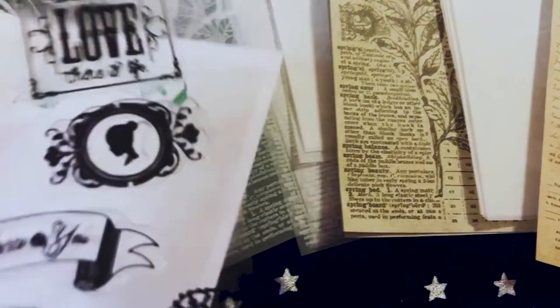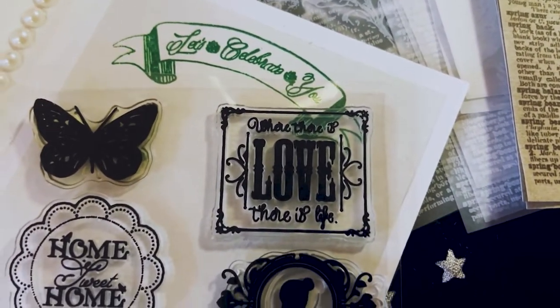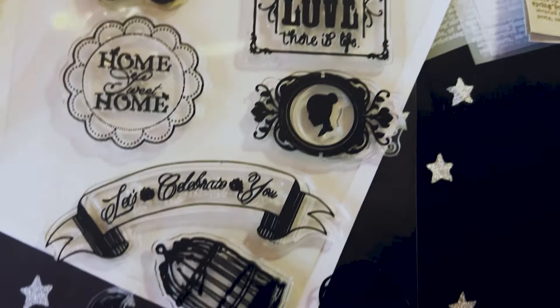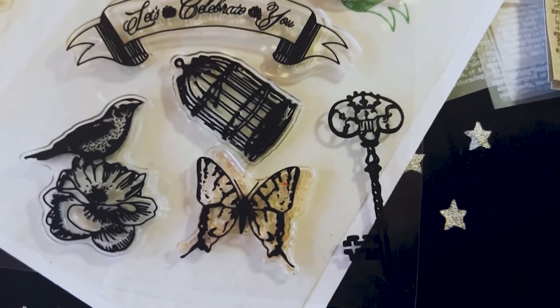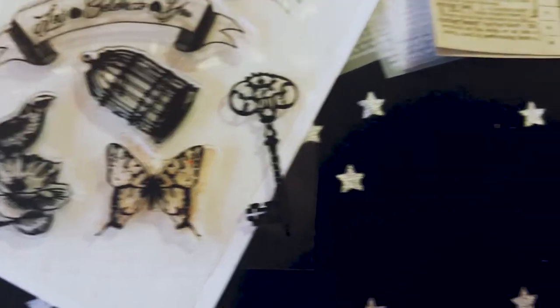Let me give you a little close-up of the stamps. The butterfly home. The birdcage. The beautiful key. The birdie. And the butterfly.